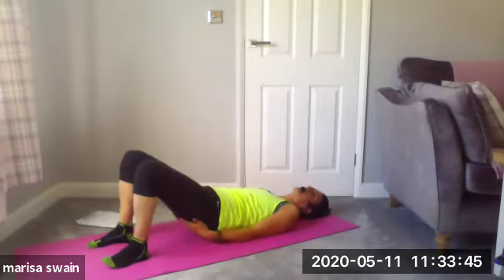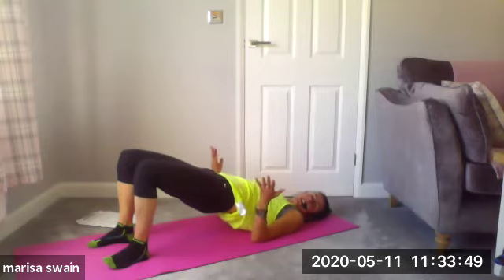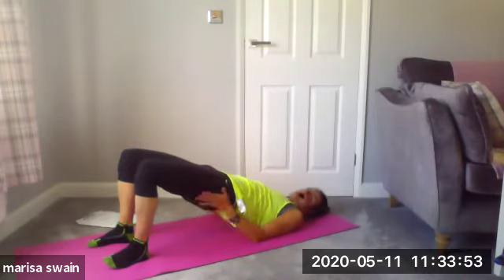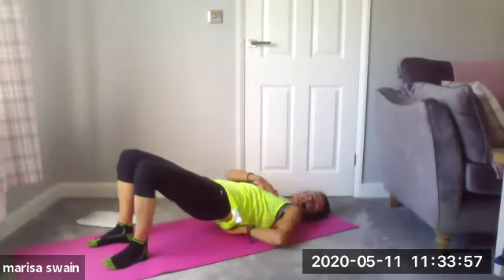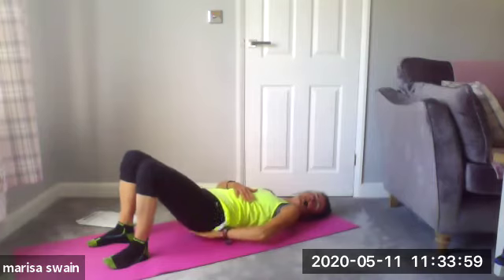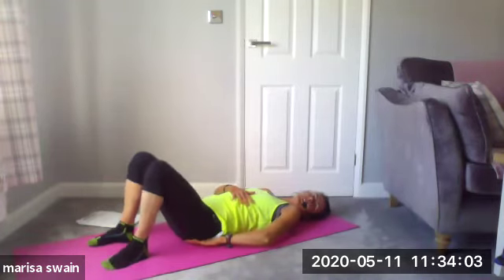We're going to bridge — keeping it really simple. Tilt the pelvis, squeeze the glutes and lift to the top, hips as high as you can get them. Now vertebrae by vertebrae — from my cervical, from my thoracic, I take it down. Not slamming down onto the mat — all the way down towards my coccyx.